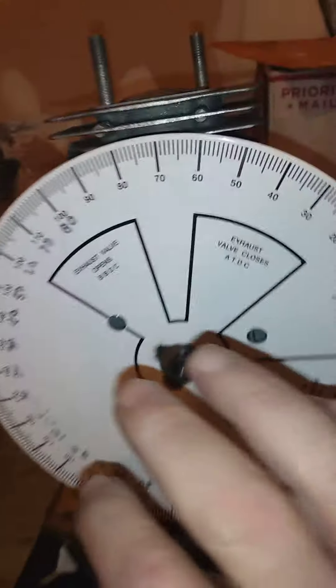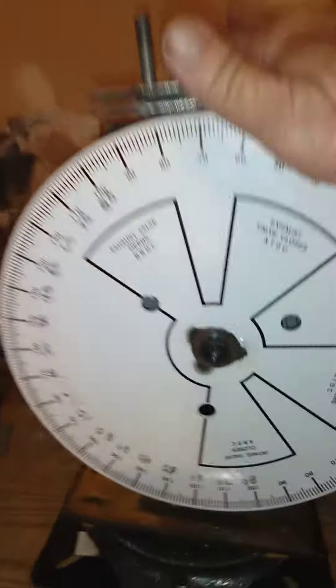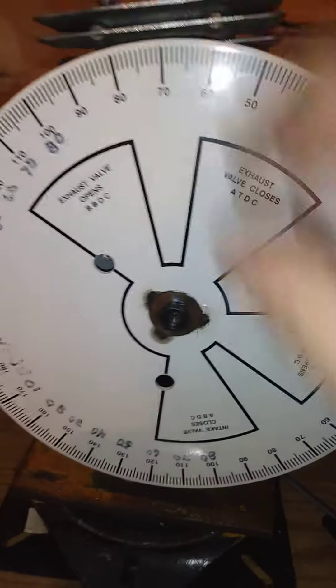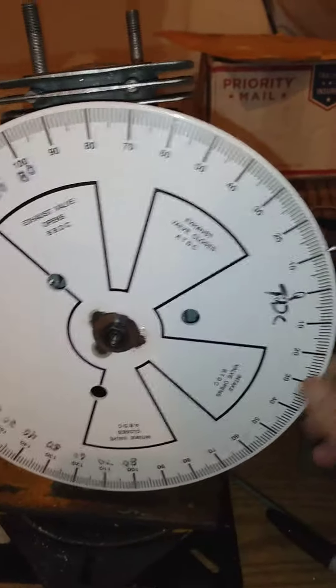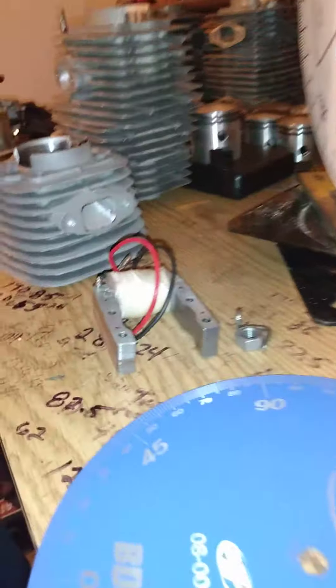I remove my primary stator and put it on this side. Sometimes you have to apply a washer behind it. Once I know my wheel is zeroed, I tighten that up and it never moves. This is my 40 millimeter degree wheel motor. You could probably put it on this side with an allen, but then you'd have to remove your pins so it clears.